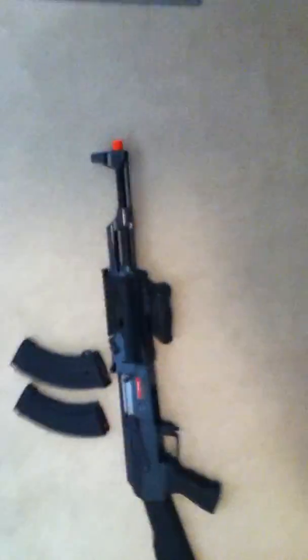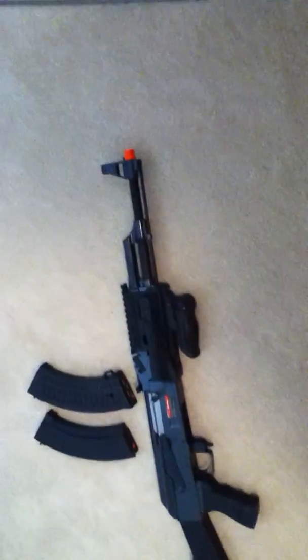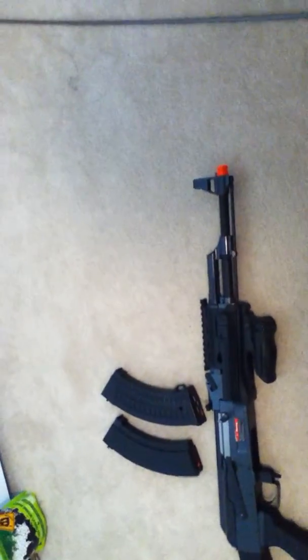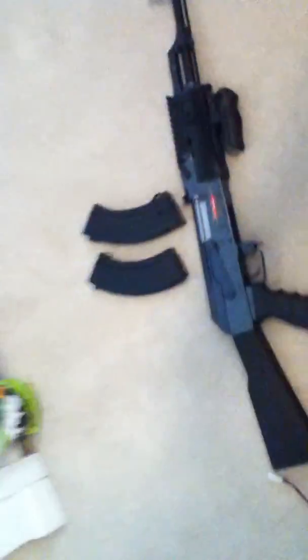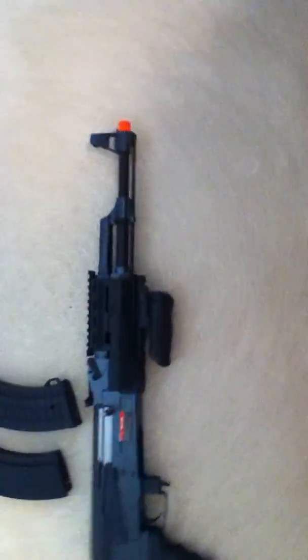The gun shoots about 350 to 400 FPS. There are more expensive ones that shoot about 400 to 450, and if you upgrade it, it could go up to 480, but I wouldn't really want to shoot that high — I wouldn't want to play against someone shooting that fast, unless you're playing in a skirmish. The range on it is about 100 to 120 feet, which I think is pretty good for an assault rifle. By comparison, the sniper I reviewed shoots 200 to 250 feet.